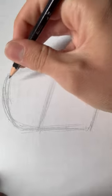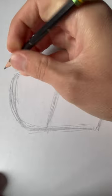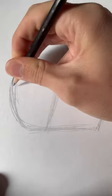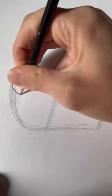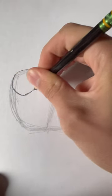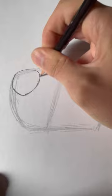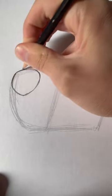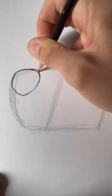We're going to start with the nose. I know we usually do the eyes, but we're going to go with the nose. The nose is going to be a soft triangle — a very soft triangle.